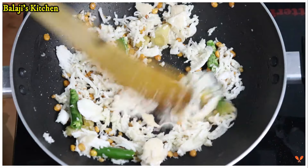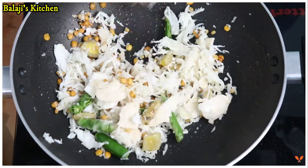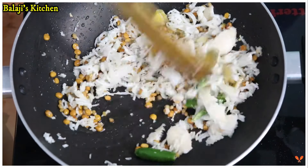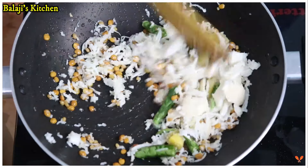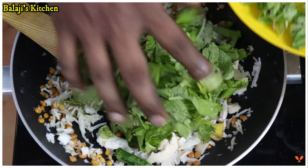If you want to see how it is, it is simple and it will taste good. You can see how it is on the channel. Let's put it in a pan.